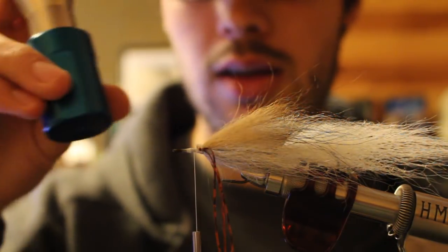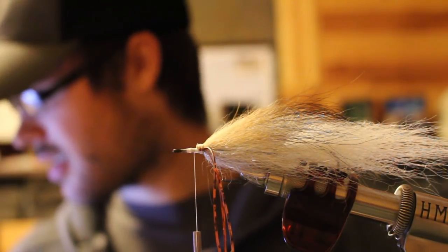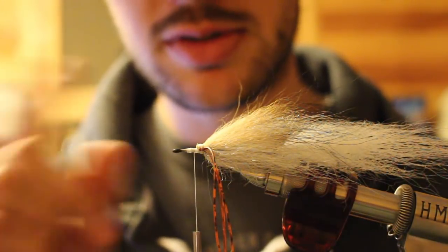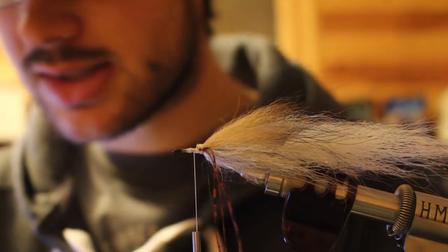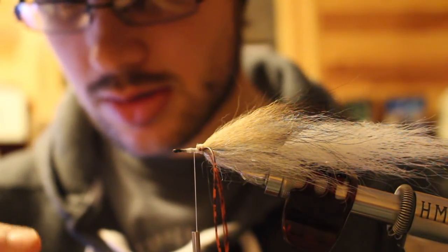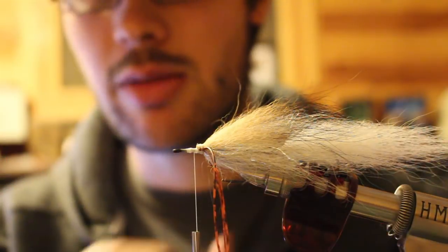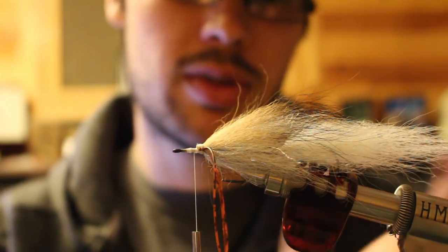I've got my body hair in a magnum hair packer, evening out the tips. Setting the collar on this — same principles, same process as the Sex Dungeon we did last week. You can see I have a little thread bump right here; I got thread dams that I'm going to stack my collar in to control spacing. Something I want to drive home: collar length. I talked about being a third of the body. If you consider your tail and then a hook shank and a hook shank, most tails are going to be a hook shank or so — probably longer. So you really have three hook shanks: your tail, your actual shank, and your front shank.